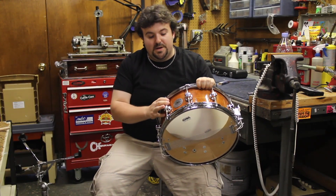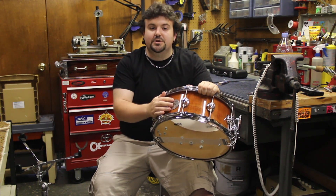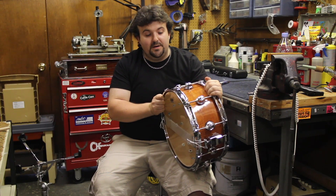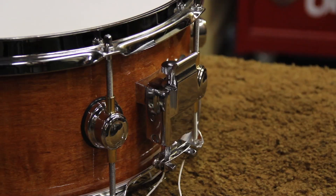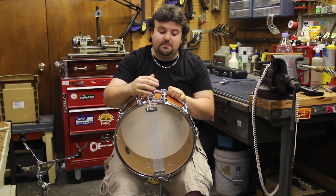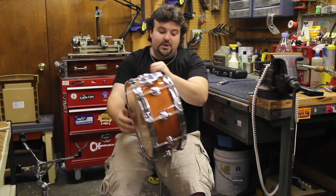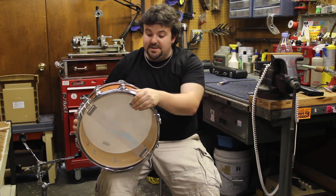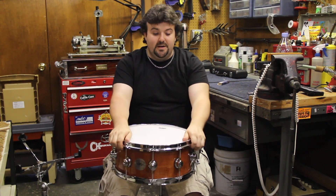This is a 6x14 handmade custom snare from Wisdom Drums, a local New Jersey drum company — it's got a little dragon badge, which is kind of cool. It's a curly maple shell, beautifully finished, 7-ply all maple all the way through, with Camco style lugs and Camco style throw-off — really nice, very solid feel. 20-strand snares put on with cord, brand new Attack drum head on the batter side, brand new Attack snare side head. This drum is available on our website for about $399 — it's one of a kind. You heard it, I tuned it, you know it sounds good.